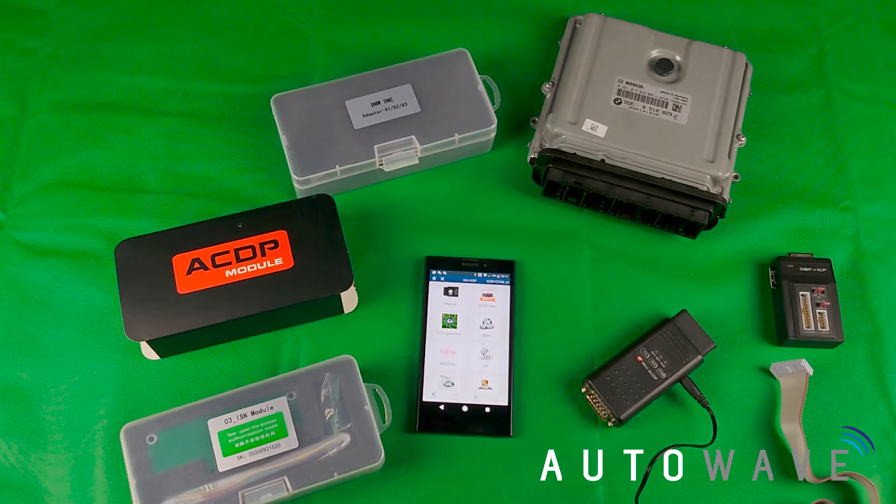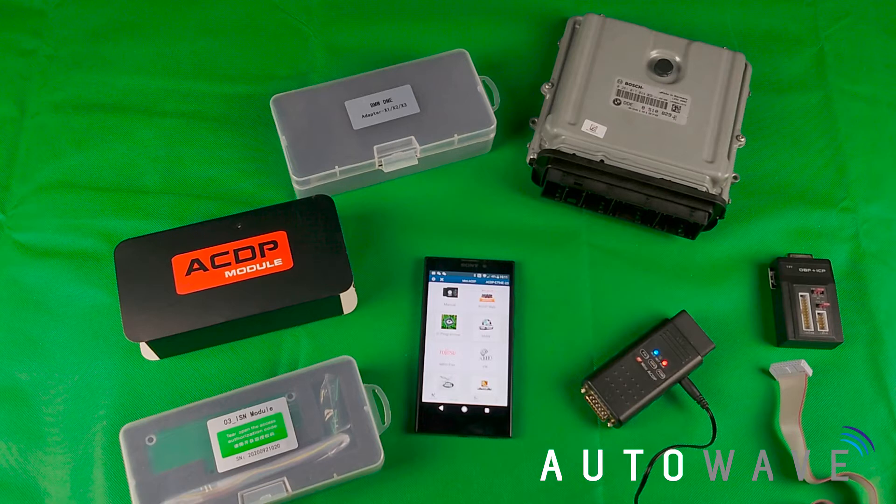Hi and welcome to another great video brought to you by AutoWave. In this video we're going to show you how to read the ISN from a BMW using the ACDP ISN module and adapter set.